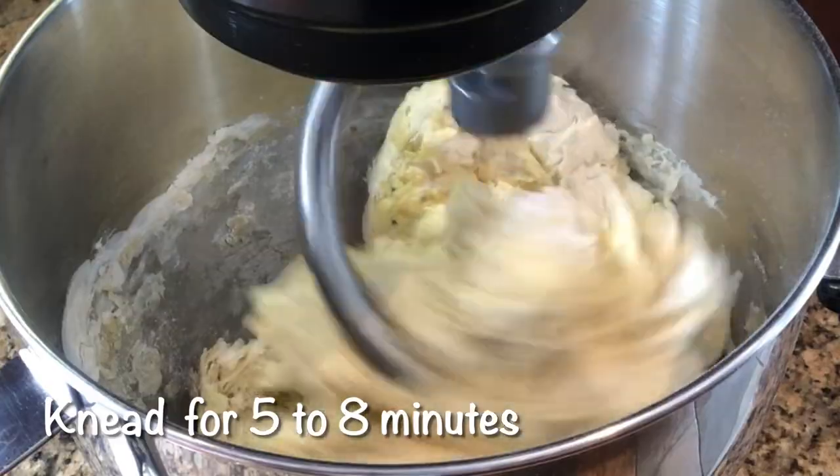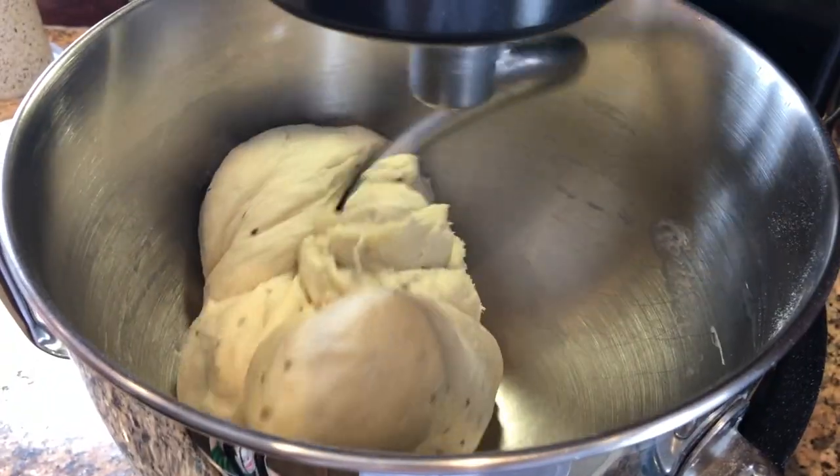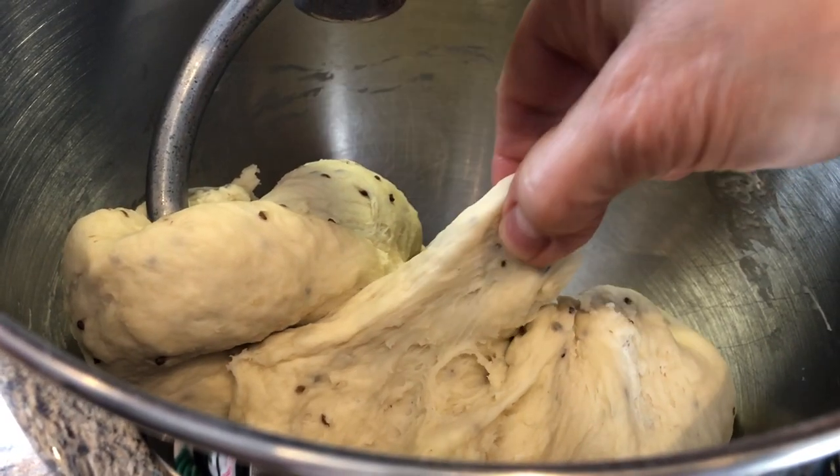Knead the dough for five to eight minutes. This dough is elastic and smooth.